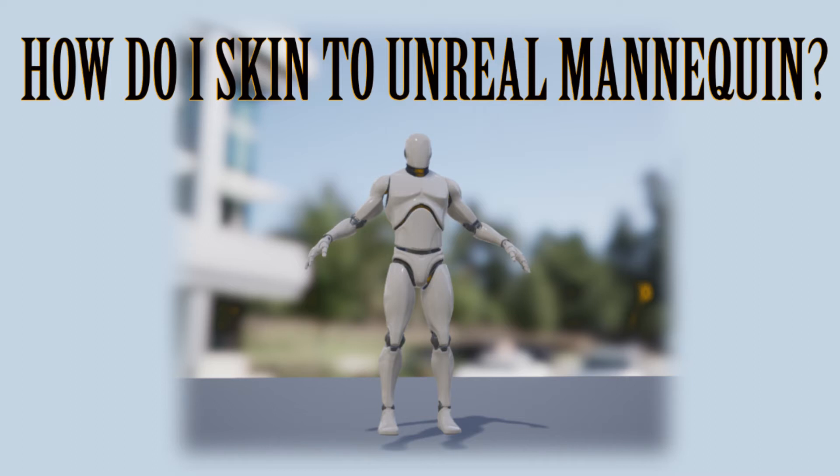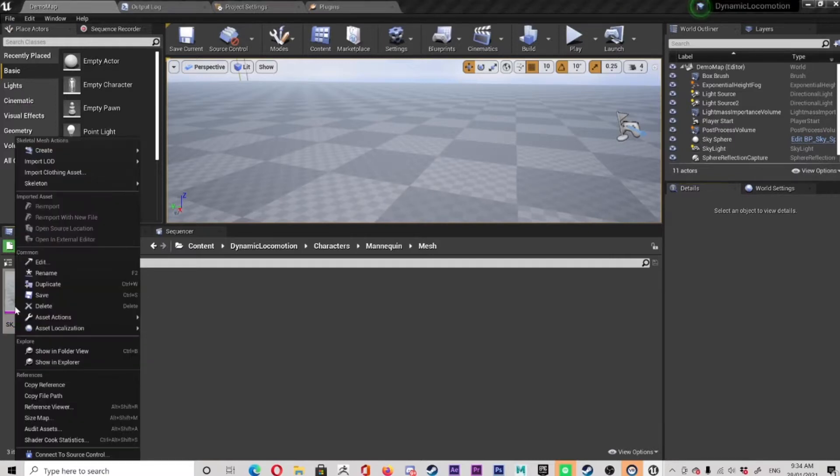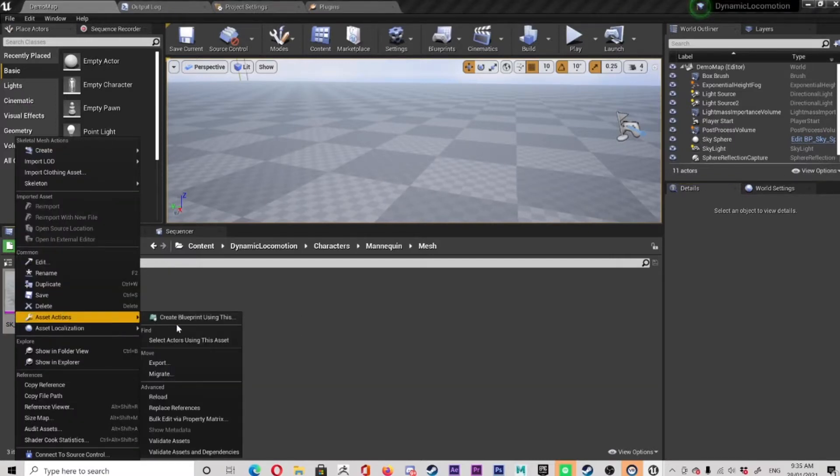How do I skin to Unreal Mannequin? Let's have a look. So first, what do we got here? We got the Unreal Mannequin and we're gonna go in there, right click on our mannequin, go to Asset Actions, choose Export.